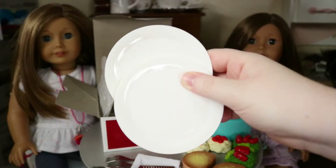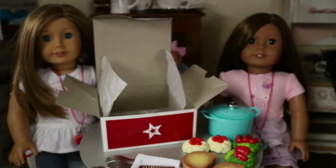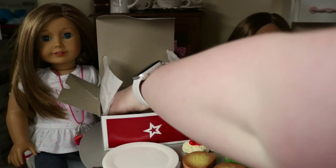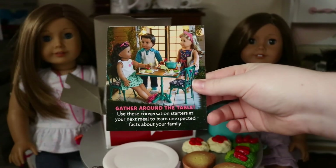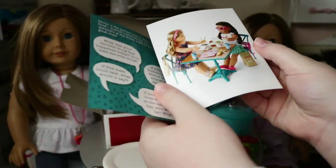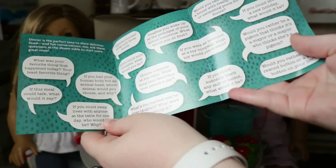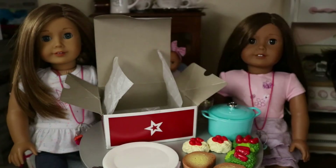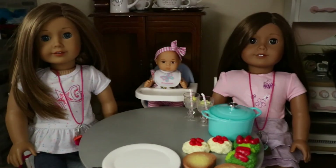Now let's move on to the plates — nice, gorgeous, beautiful white plates. Here are the two plates in the set. They're white, gorgeous. I love white plates — there's just something about them that feels so clean. They're plastic, just like regular American Girl plates. You also get a pamphlet that says 'gather around the table' with conversation starters. It features the Chinese food set and some questions to ask at your next meal, plus some American Girl books to check out.